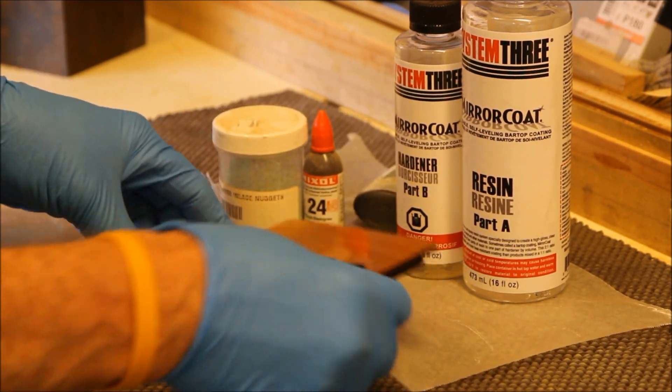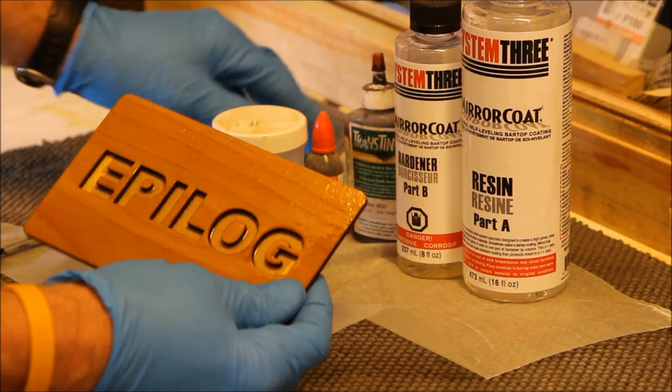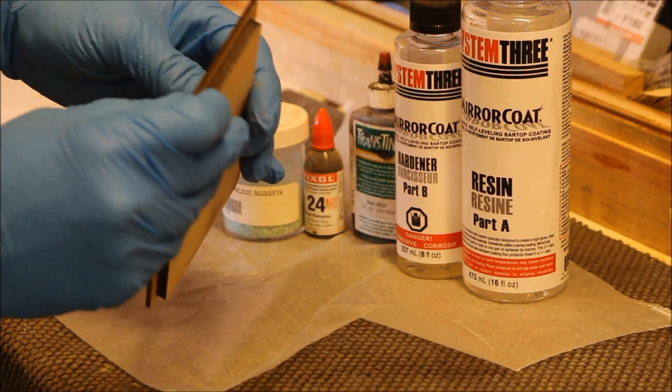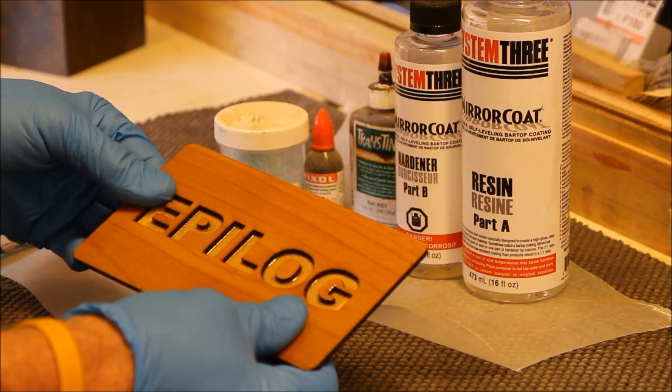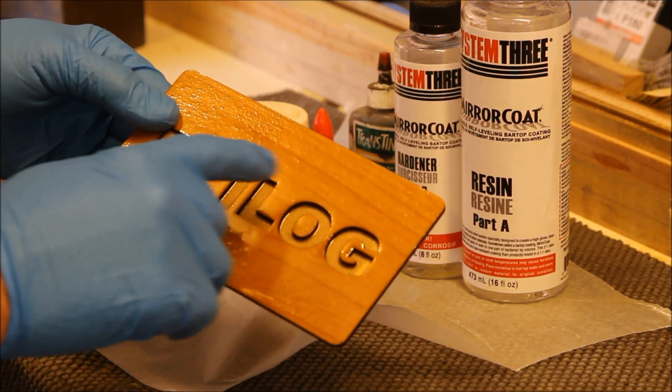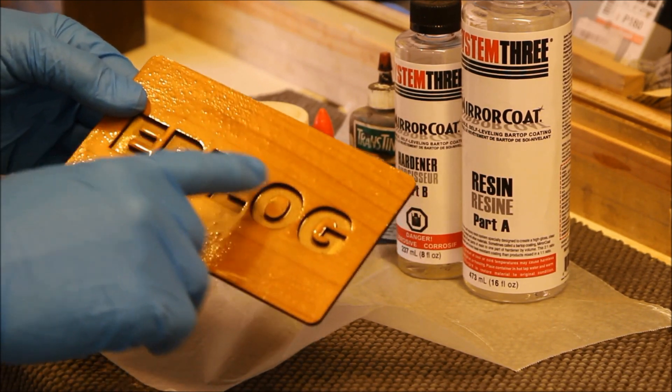What I did: I cut out a piece of cherry — the cherry is about an eighth of an inch thick. I backed it up with a piece of quarter-inch MDF for backing, I glued it down, and I did have to glue in the interior numbers, or interior parts of the letters.